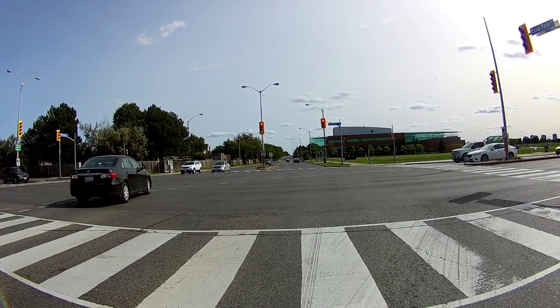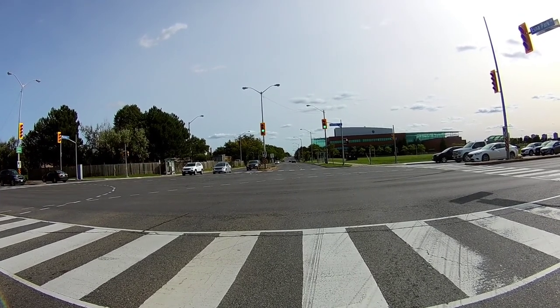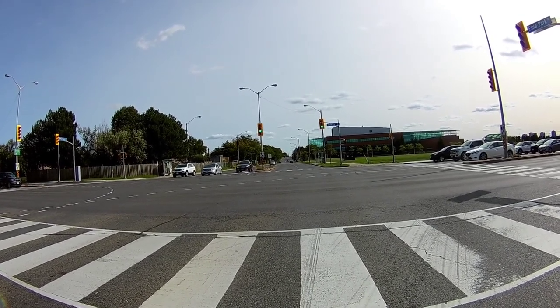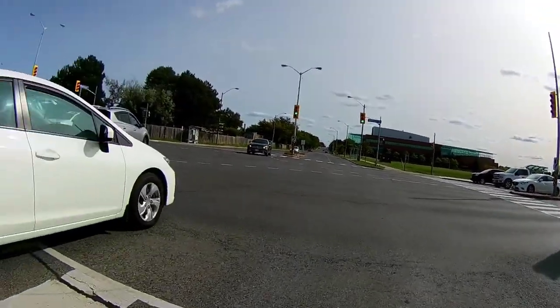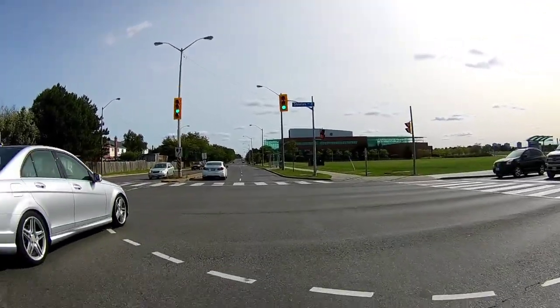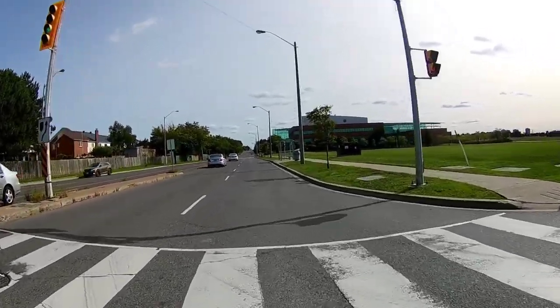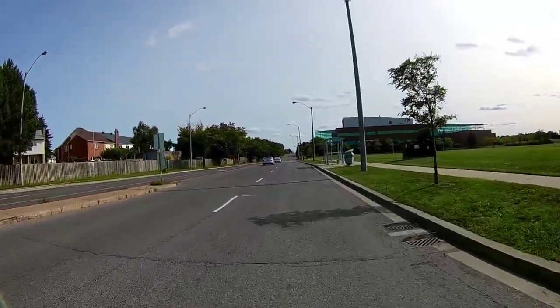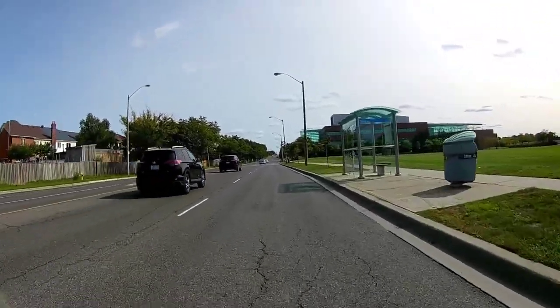I've got to fix my mirrors — there we go. I can see someone doing the wrong thing. Accelerating is a little tricky, you still have to get the hang of it, but first major street down.